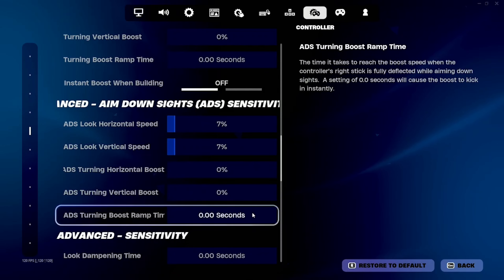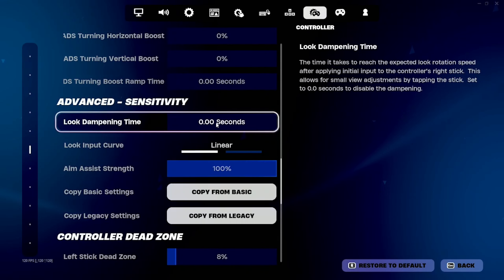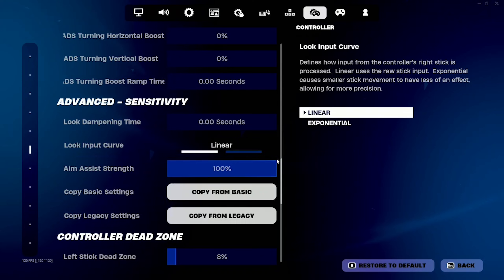My ADS is on 7% — you guys will be hitting every single shot. My look input curve is linear. Linear is the best. I see people using look dampening time, and you guys do not want to use that.